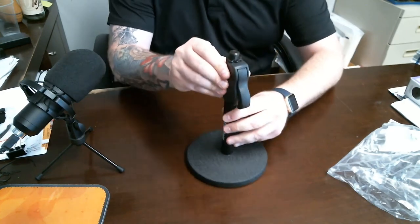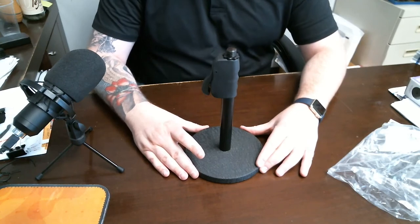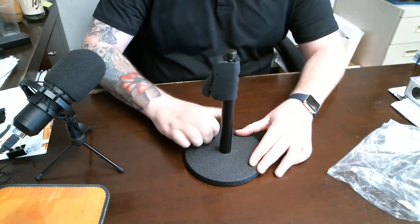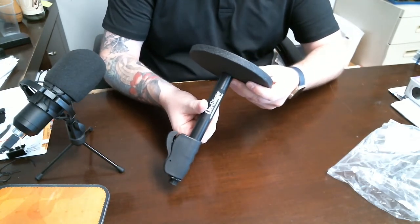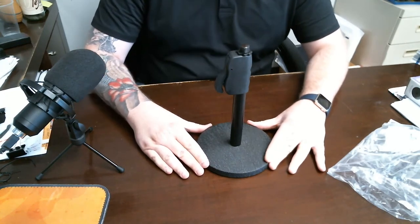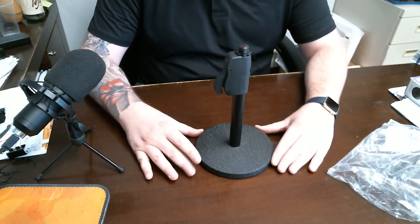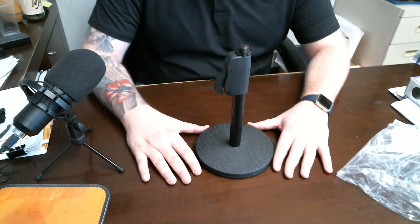I would probably leave it at standard height, but that is the quick review. This thing is pretty solid — if you can hear that, it's metal, so it's pretty nice. This is the OnStage quick release desktop microphone stand. I would definitely recommend going to pick it up — pretty nice product. Like I said, heavy duty, so it'll stay stable on your desk.